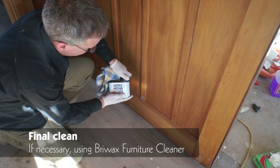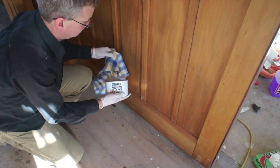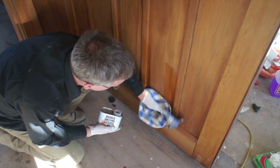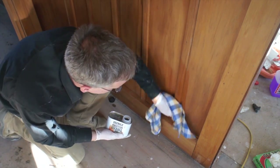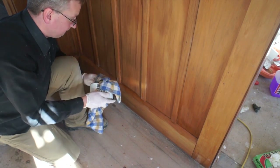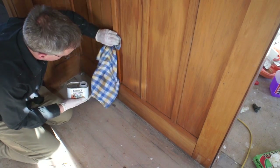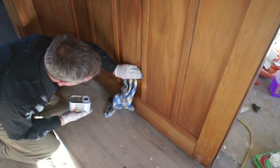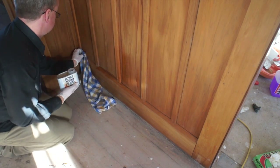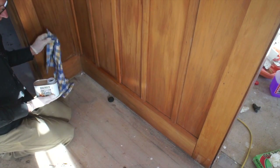Now we've stripped and reassembled all the wood. To get rid of any final marks, we're using furniture cleaner. This is a very strong solvent that will clean off any grease, muck, and oils left behind from the timber, and it will dry very, very quickly. Make sure you have plenty of ventilation when you're using this. It's not absolutely necessary, but it allows you to get rid of any final marks and get the surface completely clean. Also use this if you've got new timber.